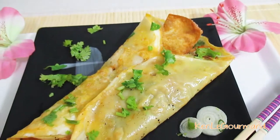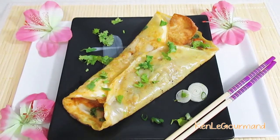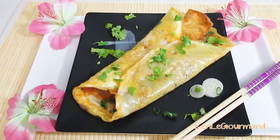As this is street food, it calls for simple ingredients, but the simplicity of the ingredients does not transfer to the flavor at all. Let's prepare the crepe together!